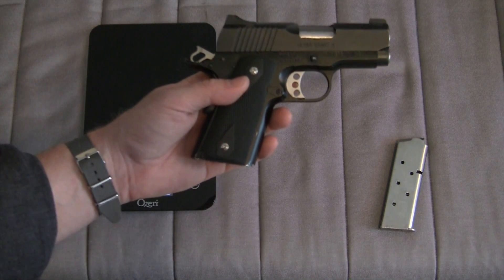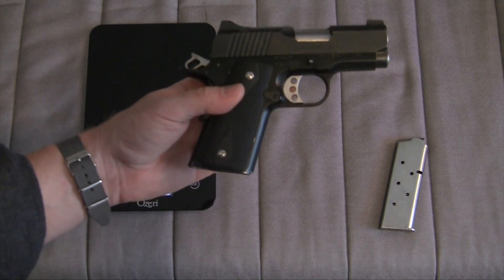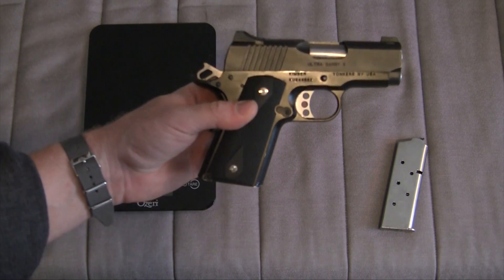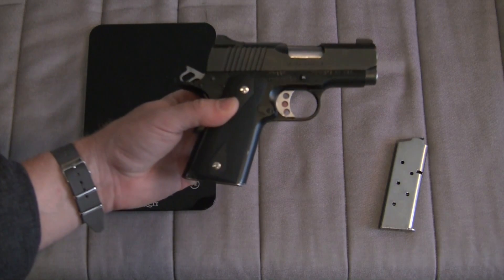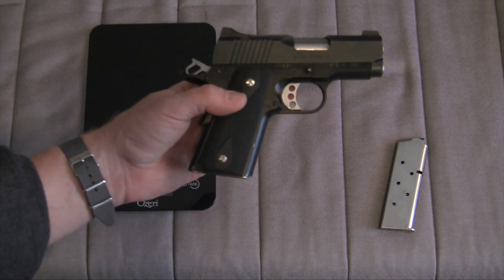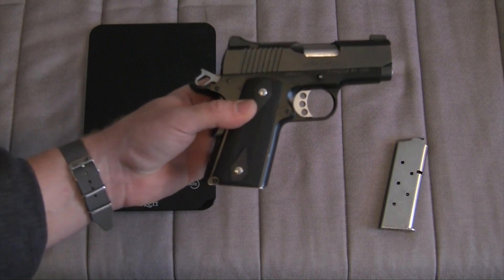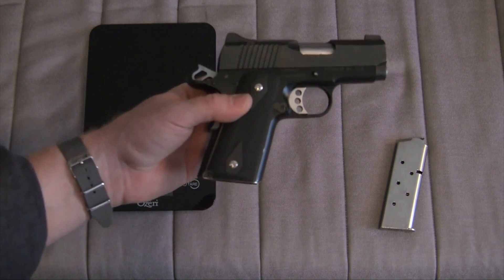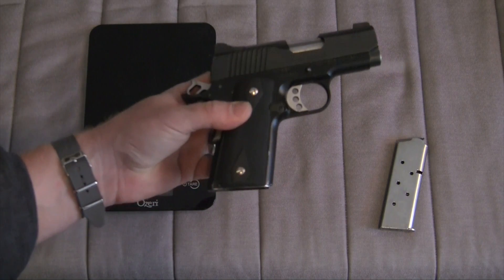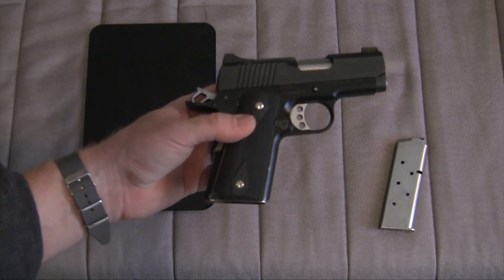Your mileage may vary and your opinion may differ — no problem whatsoever. But for me, this is more of a range toy. It's designed for concealed carry, but I think there are some variables that make 1911s in this size less than desirable for that purpose. If you're willing to insert yourself as one of the potential failure points, you'll find that this gun requires more precise operation to function reliably and accurately than some other guns.